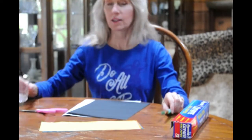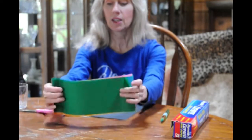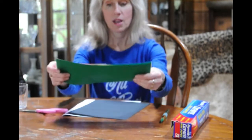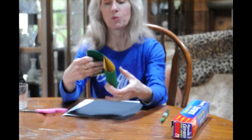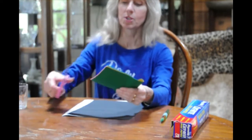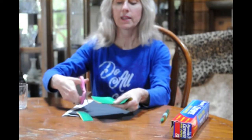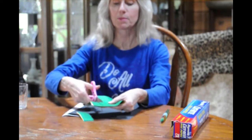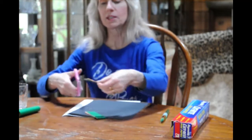Now that you have your materials — oh, you also need a paintbrush and a little bit of water. What we're going to do is take your tissue paper and cut some squares out of it. To do that I'm just going to fold it in half and with my scissors I'm going to cut little strips, about one inch, maybe inch and a half strips.